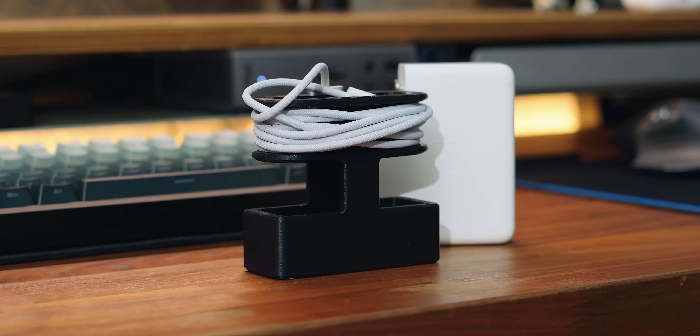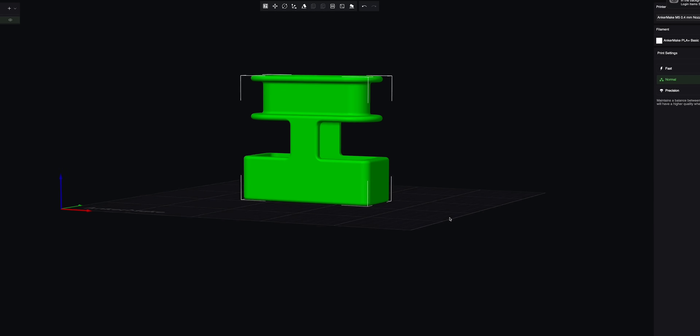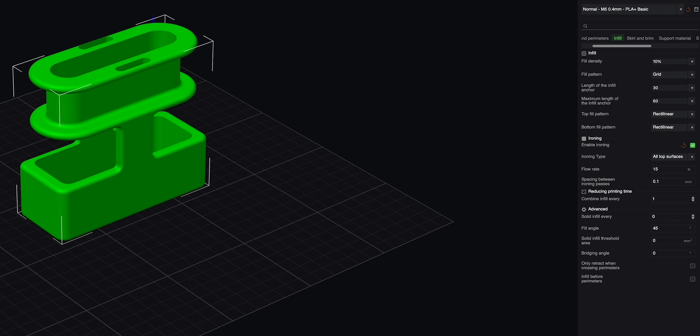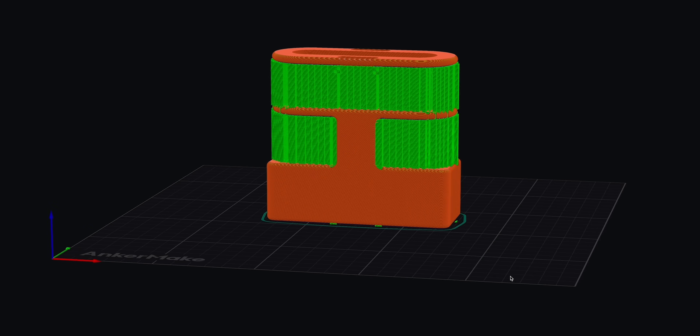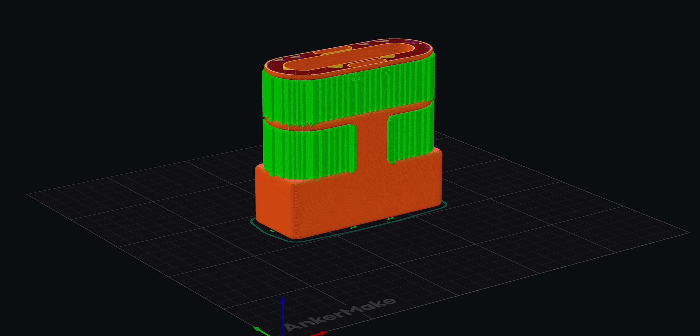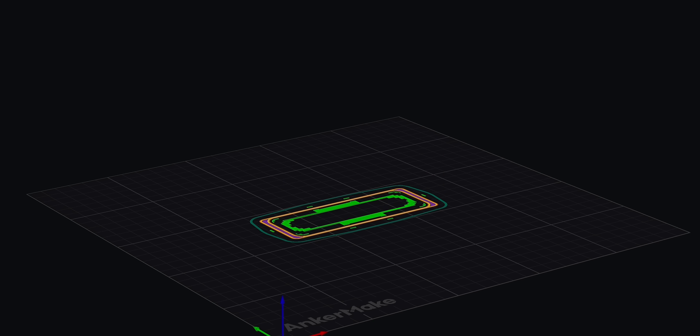Printing it was easy — download the file, add some supports, and click print. I used PLA Plus filament and had no issues with warping from heat or breaking from being thrown about in my bag. It printed in 3 hours and 45 minutes on the normal preset with layer ironing and support. You could cut this to 2 hours 50 minutes on the fast setting, but for almost four hours of printing, the extra time and print quality is absolutely worth it.